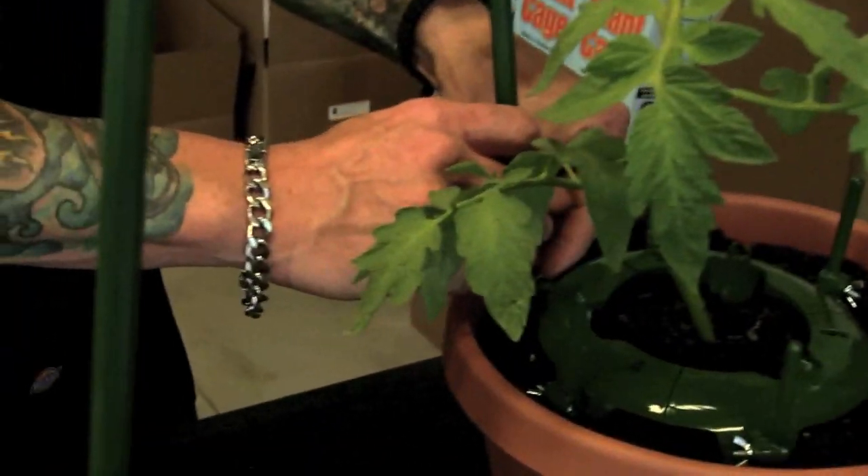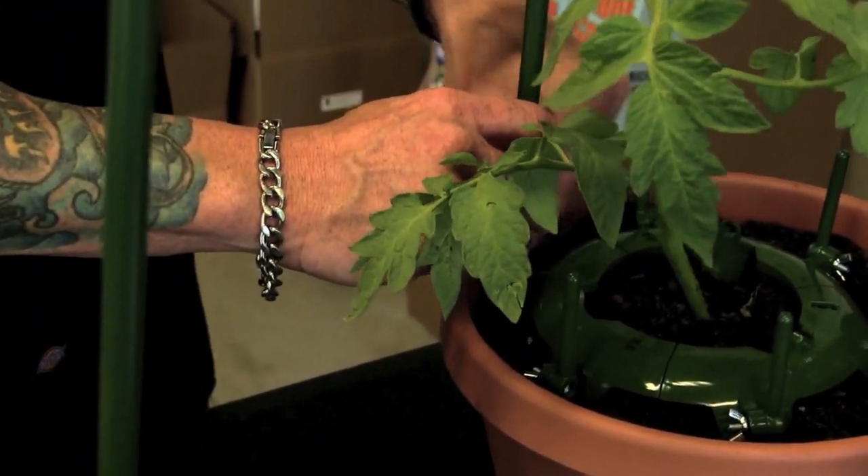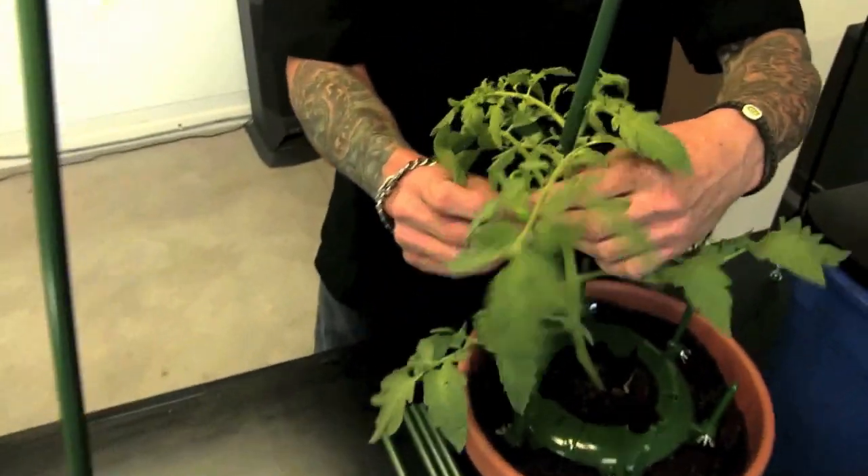Put a pole on here. Loosen that nut right there, move it over, tighten that down. Take one of your Ultimate Plant Clips and snap it right on. So if the wind's blowing, it's not going to blow over and break. This is the way to do it.